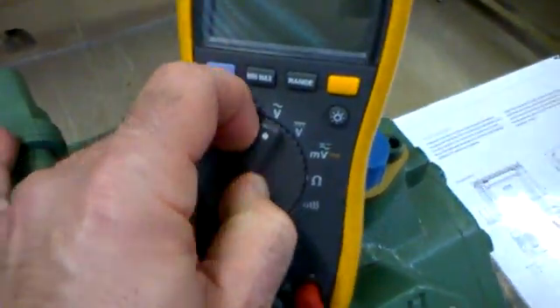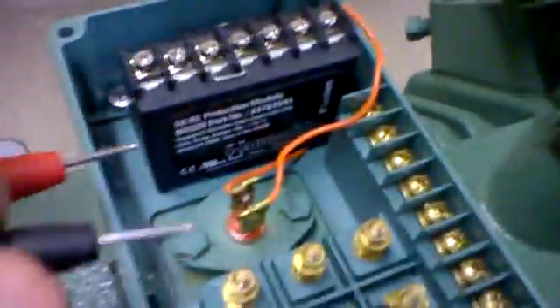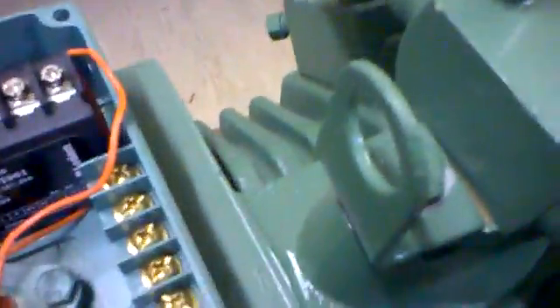If you know this information, you can simply get yourself a meter and set it to resistance mode, and do a basic resistance test across it. Here we can simply put our probes across these two connections, and we will get a reading. You can see here that it's about 173 ohms, which obviously isn't a problem.